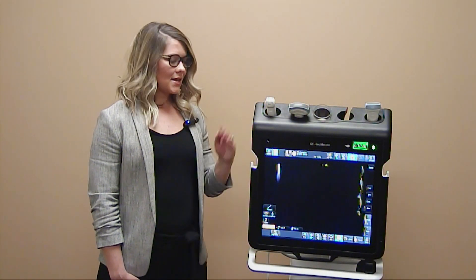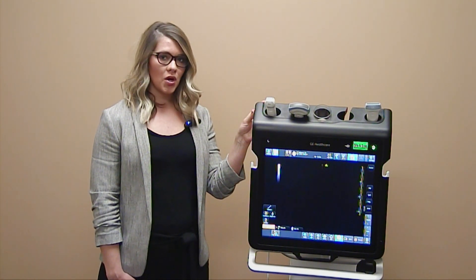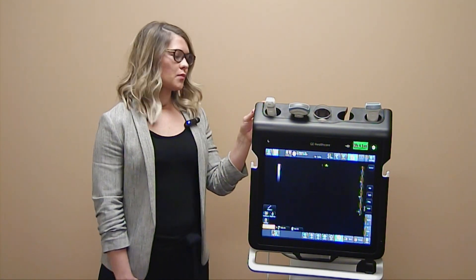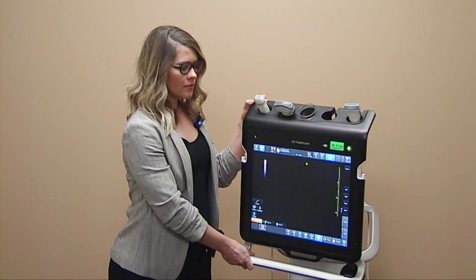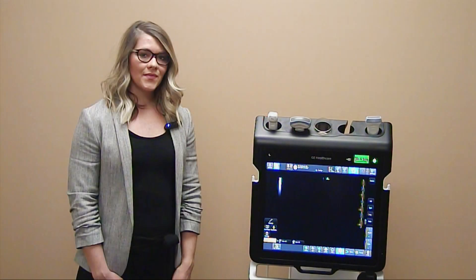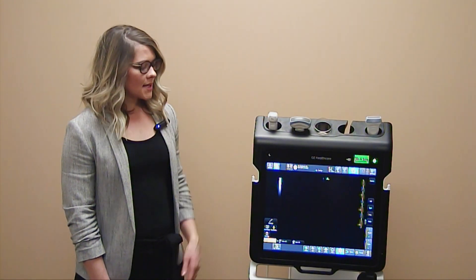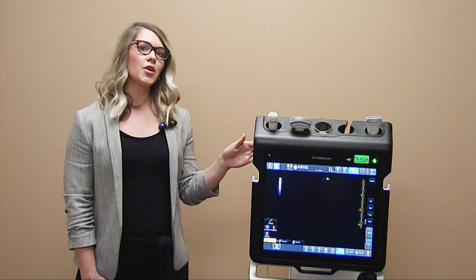The Venue has a 19-inch display monitor with an articulating arm. This enables you to move the monitor from side to side and up and down. The monitor also has a seamless touch screen display, which enables thorough cleaning.